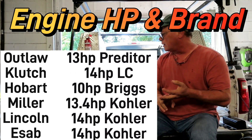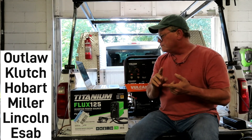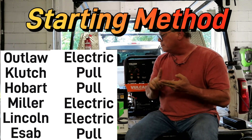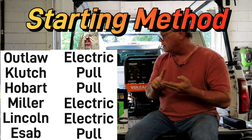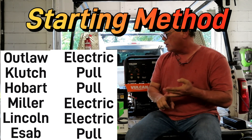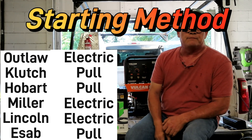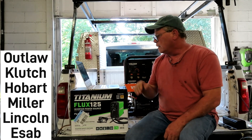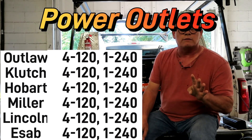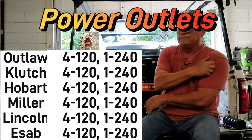For starting method, the Outlaw, the Miller Blue Star, and the Lincoln Outback are the only ones with electric start. The Northern Tools Clutch, the Hobart, and the ESAB are recoil start only.